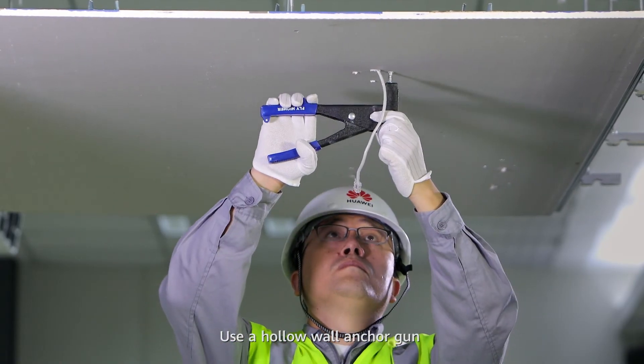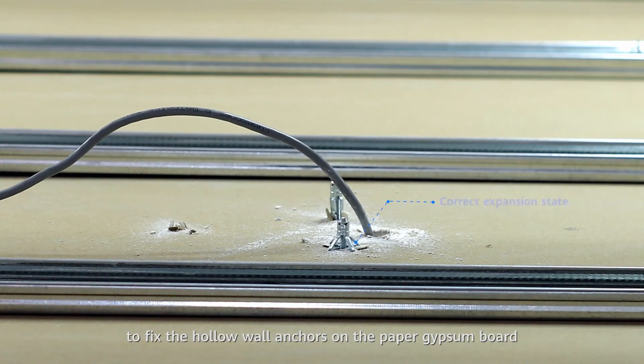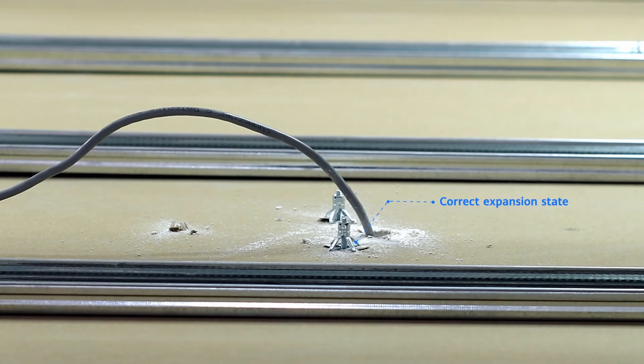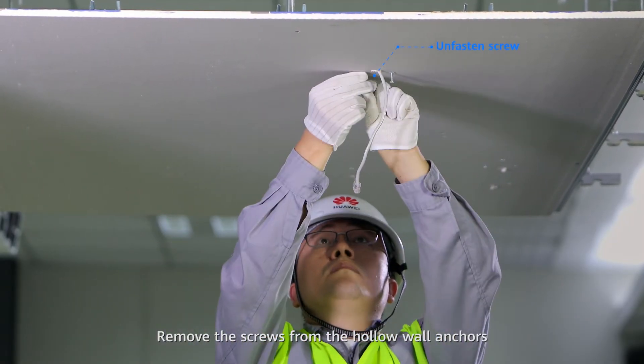Use a hollow wall anchor gun to fix the expansion bolt rivets on the paper gypsum board. Then remove the screws from the hollow wall anchors.